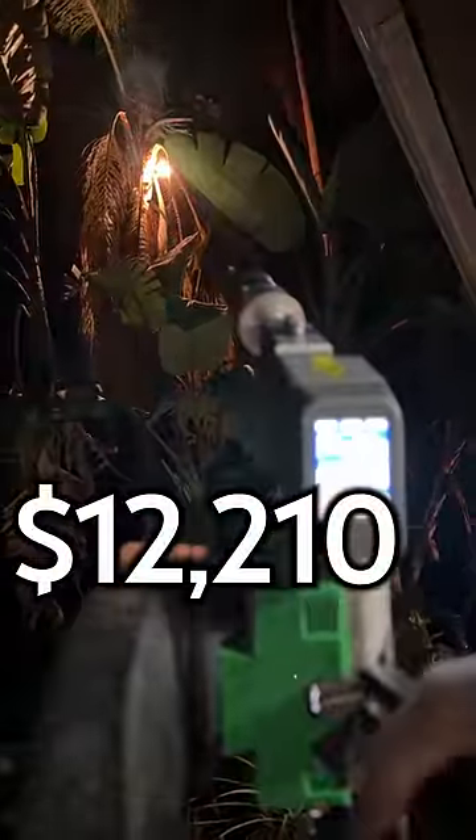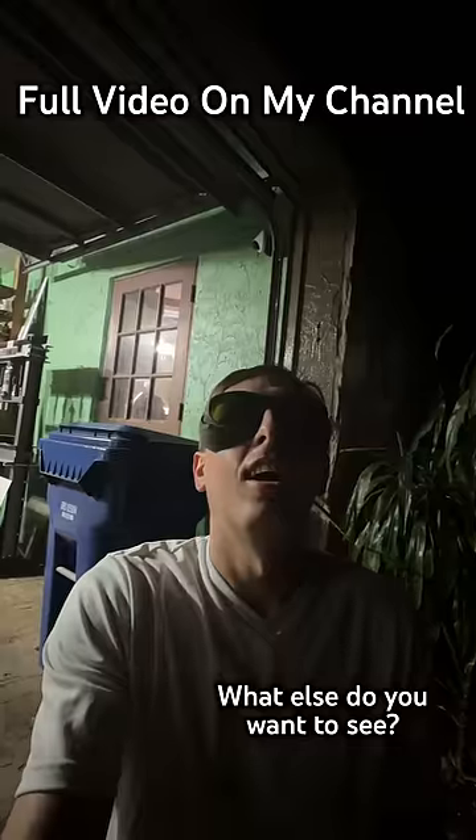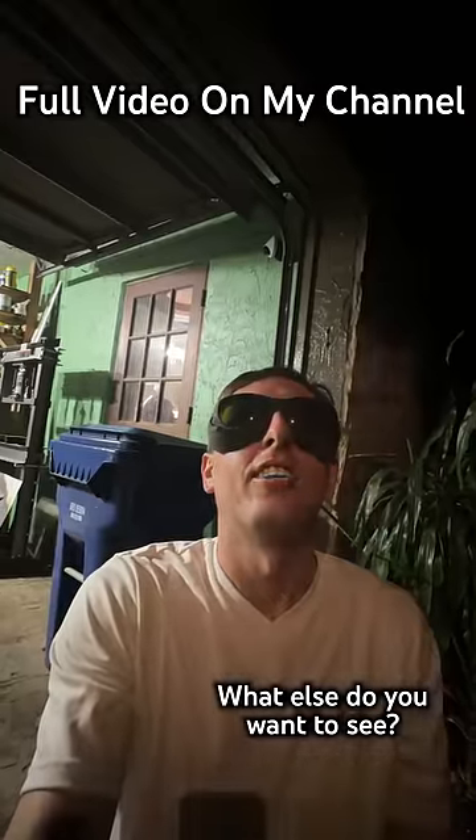I am a business god. Oh yeah, that's the stuff.